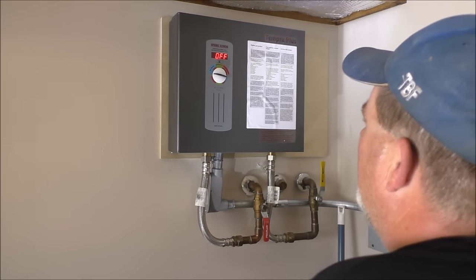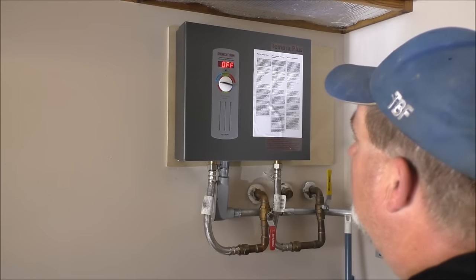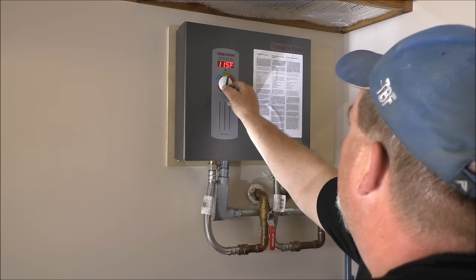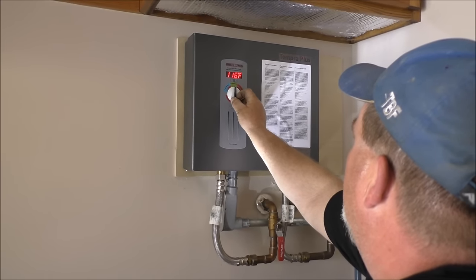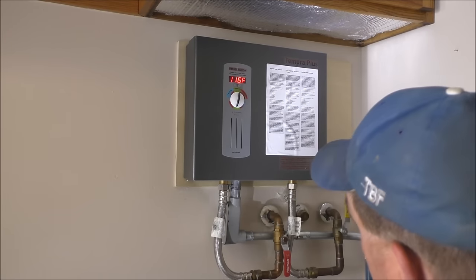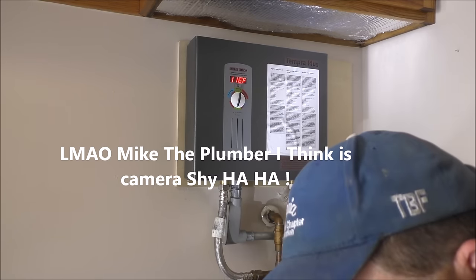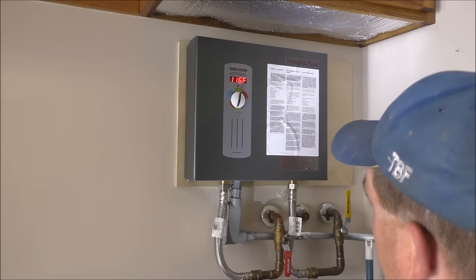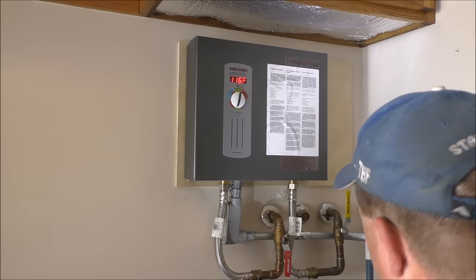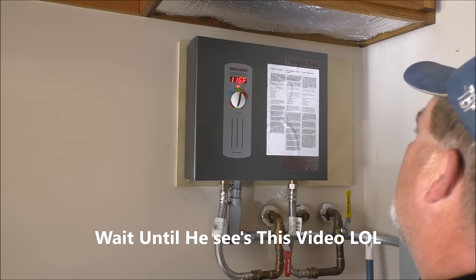All right, setting it to residential. Let's turn it to residential mode, set it to 116°F. There you go — 116. I'm going to cut it on now. Running water — yeah, it says it's on. The water's running.